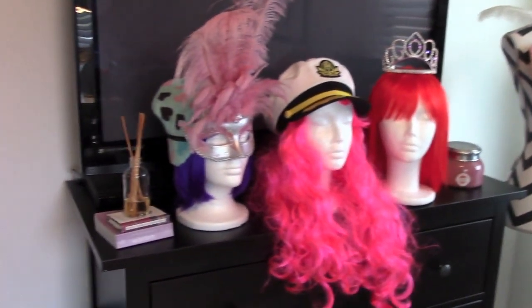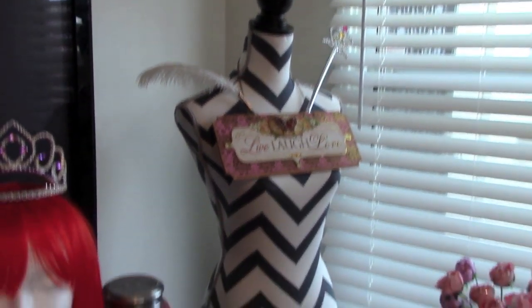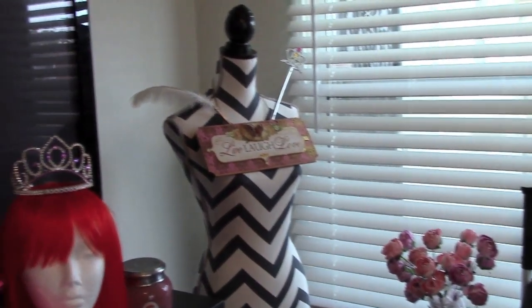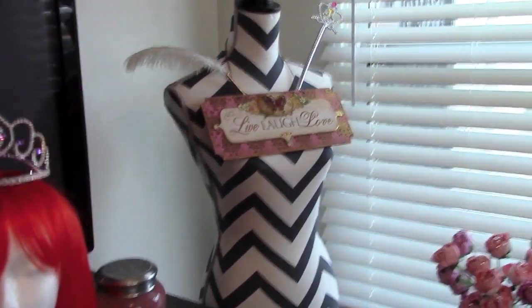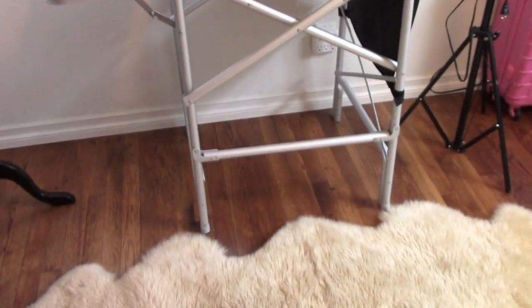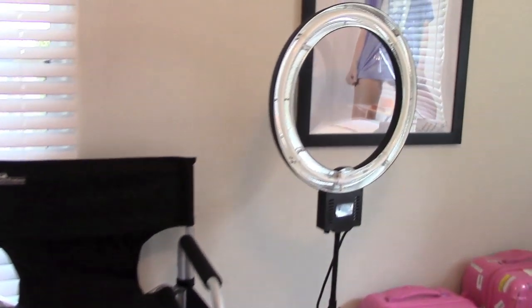Here I have some of my wigs displayed on these little mannequin heads with some hats and crowns. I got this really cool mannequin at HomeGoods — I think it looks awesome as a display and I also use it to take pictures of my clothes. Over here I have my makeup chair with some flowers and a candle, and here I have my diva light ring.